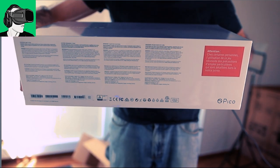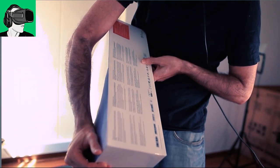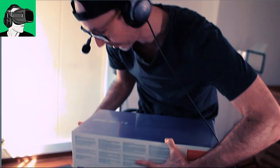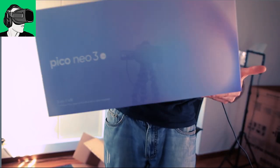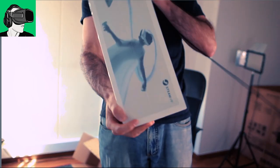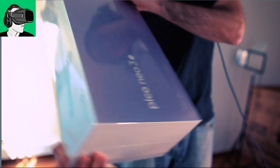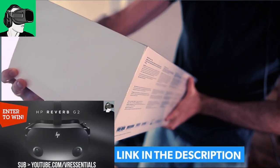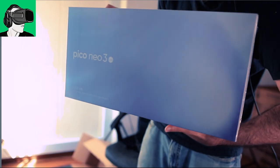And then here on the other side, we don't have much, just something in red here. It just says that you have to be careful, some games require some precaution. And then on the other side, no picture of the headset. That is very interesting. So the only picture of the headset is on this side. No other picture of the headset on the actual front. So the front is kind of a purple tint color box. But yeah, very exciting.